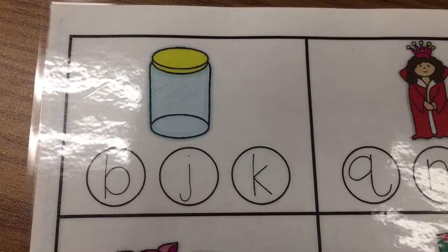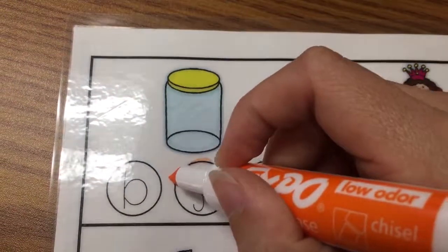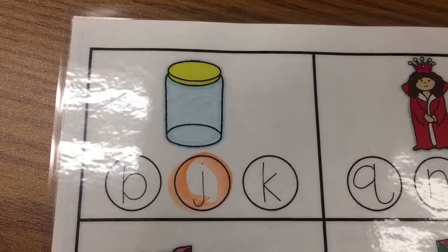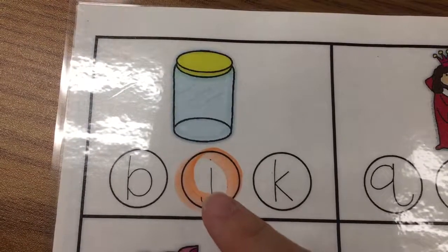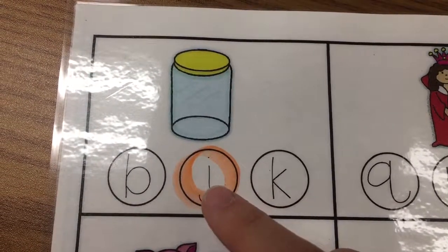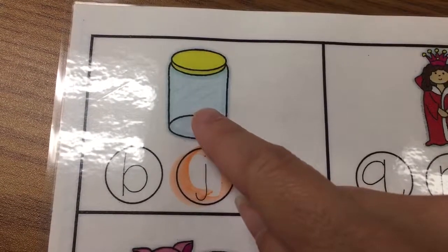So now I'm going to take my dry erase marker and I want to trace the circle. The reason why I'm doing that is I want my teacher to see the letter still through my marker. So now I've circled that juh is the beginning sound that goes with jar.